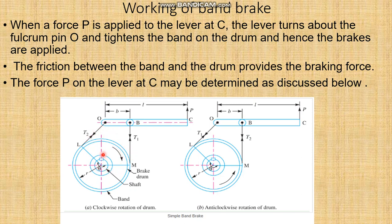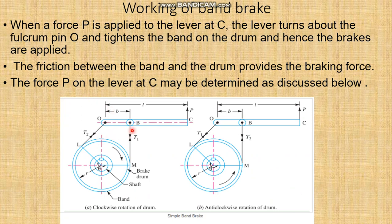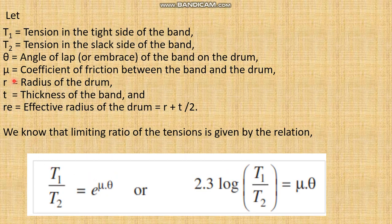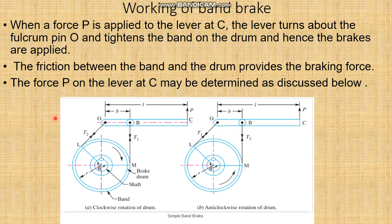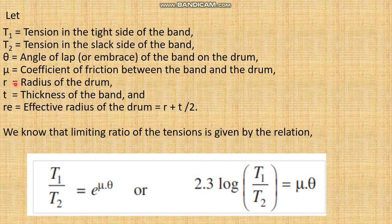The very important thing is how we find the value of P and the braking torque. Let T1 be the tension in the tight side and T2 be the tension in the slack side. Theta is the angle of contact — the angle made between points L and M on the drum. Mu is the coefficient of friction, R is the radius of the drum, T is the thickness of the band, and Re is the effective radius of the drum. The effective radius Re is taken when the thickness of the band is considered; otherwise in normal conditions, we take only R as the radius of the drum.